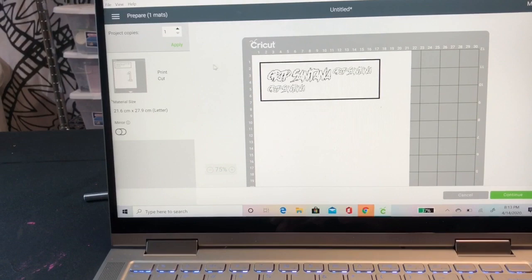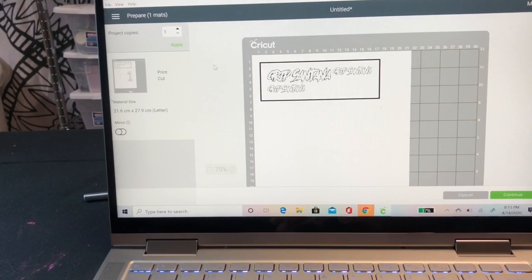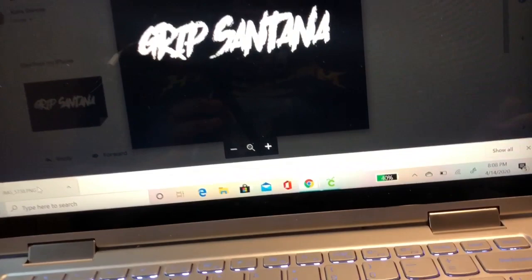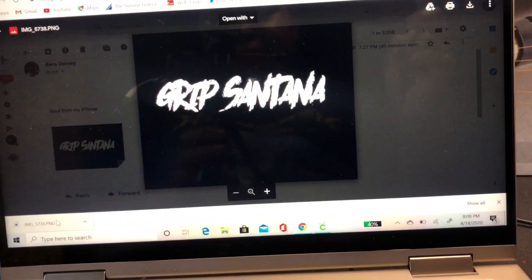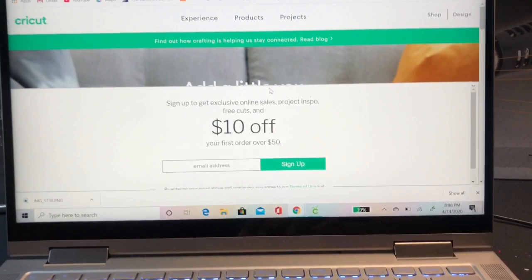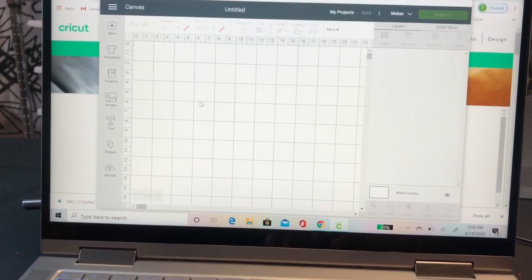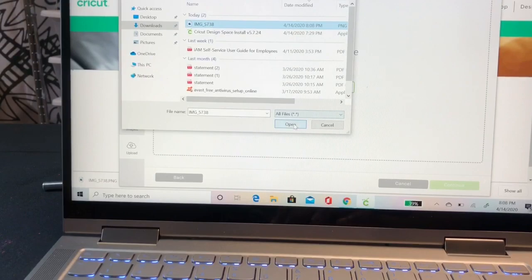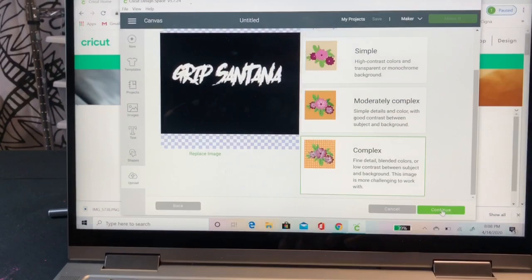I'm going to go ahead and get these things printed out. If you're not going to use a Cricut, this is perfectly fine - you can still follow this process. Hit 'Make It,' and we're going to do a Print and Cut. Hit Continue, and your printer will print these out for you. You do not need to have a Cricut to download Design Space - it's completely free. I'm going to go ahead and upload my image.